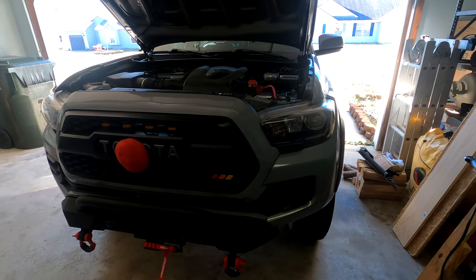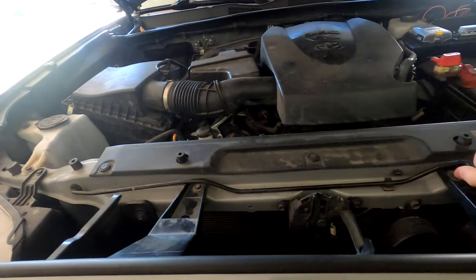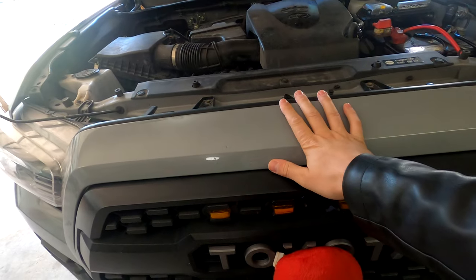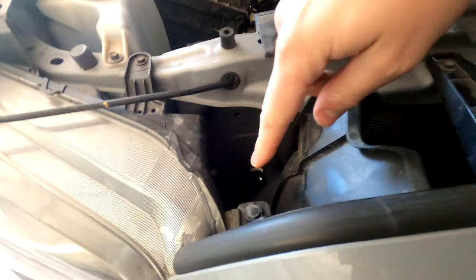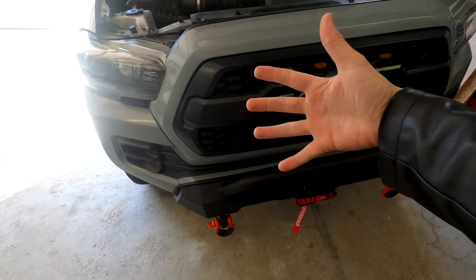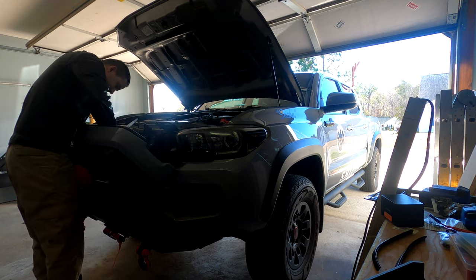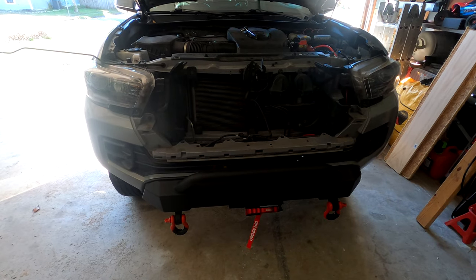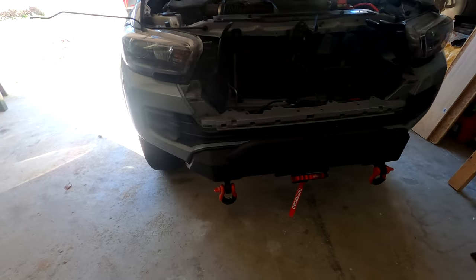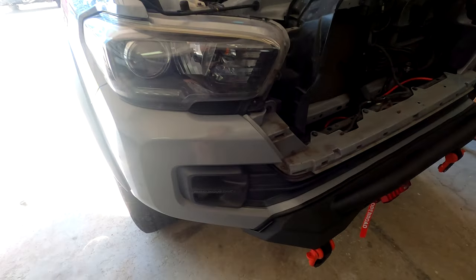Next we get to remove the entire front end of the truck — something we've done so many times already. First step, get the hood out of the way, then remove the front grille. To do that it's super easy: two 10 millimeter bolts, one here and one here, then one pop tab here and one pop tab here. Once those are out the grille just slides out. Make sure you disconnect your wrapper lights so you don't rip those off.